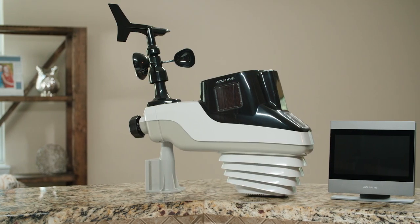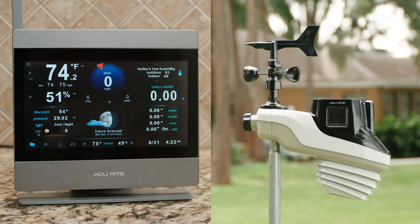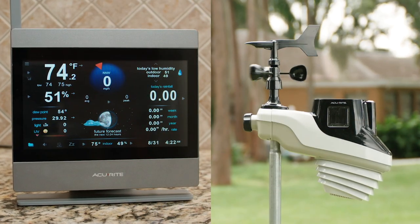You can easily set up your Accurite Atlas weather station in a few quick steps, allowing you to monitor real-time environmental conditions from your own backyard.